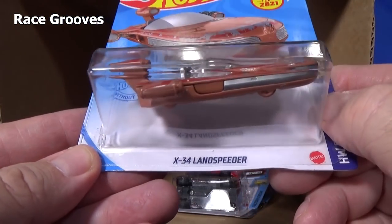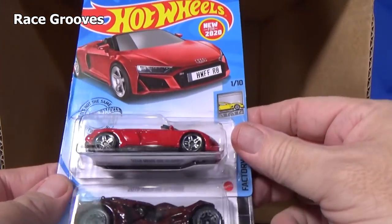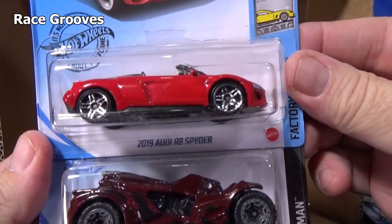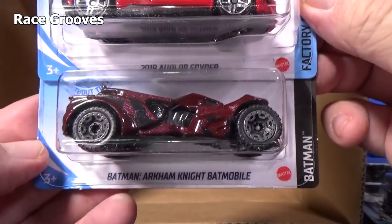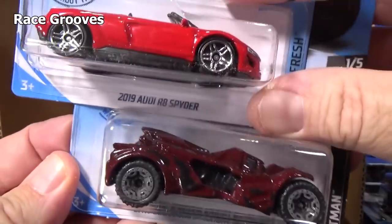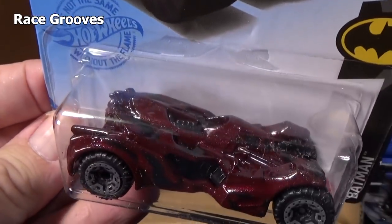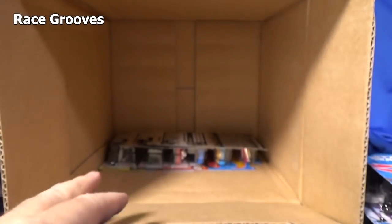When they have a new model, there's usually two per case — but I still don't find one on the pegs. Here we have the 2019 Audi R8 Spider. And a new color for the Batman Arkham Knight Batmobile — pretty nice color, kind of a brownish rust. Pretty unique.